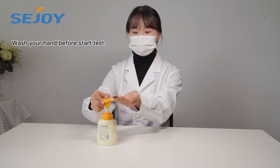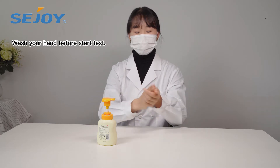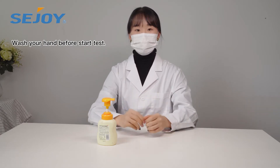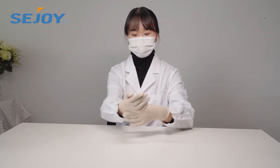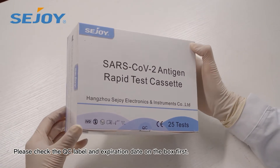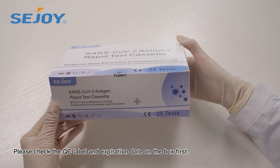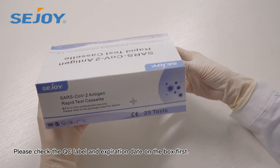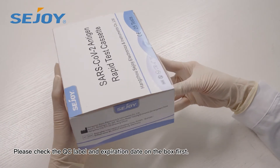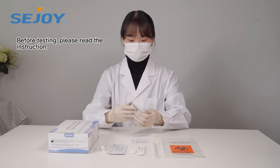Wash your hands before starting the test. Please check the QC label and expiration date on the box first. Before testing, please read the instructions.